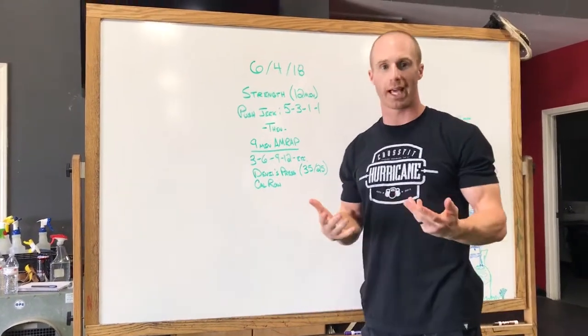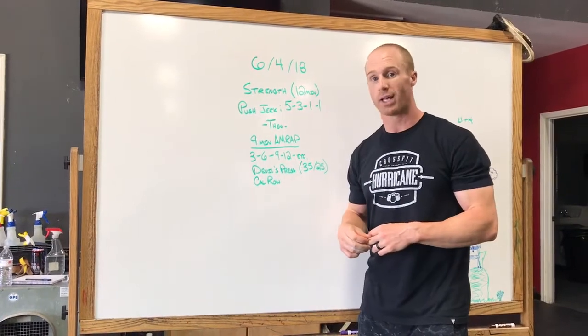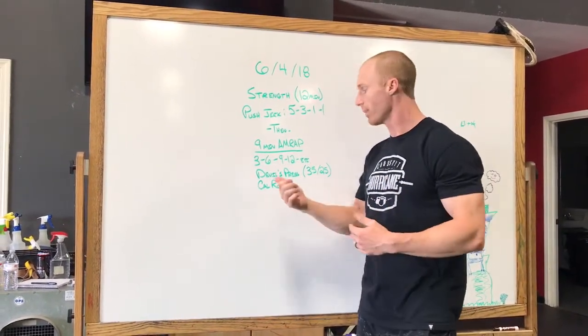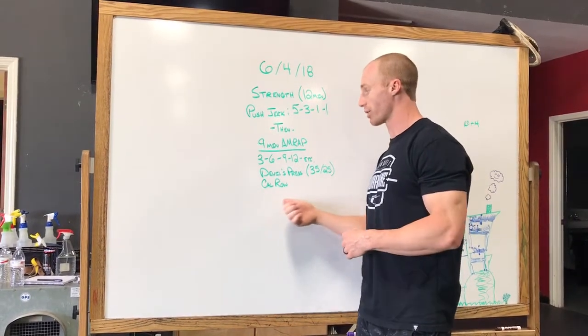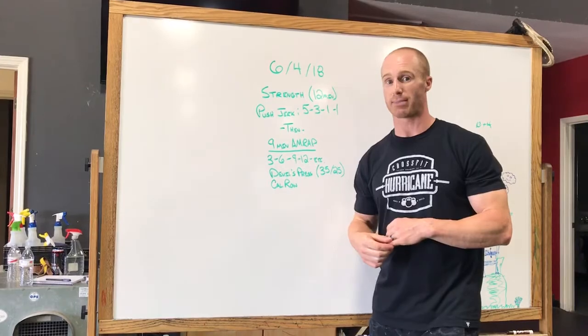I'm looking for movement here, guys — it will be a lighter load. We don't normally prescribe the 35s and 25s, so definitely bring the load down as needed to keep moving. You're going to have to recover a little on the cal row since you're spending most of your time there. Try to use it as more of a recovery, but it's only 9 minutes so try to stay moving the whole time.